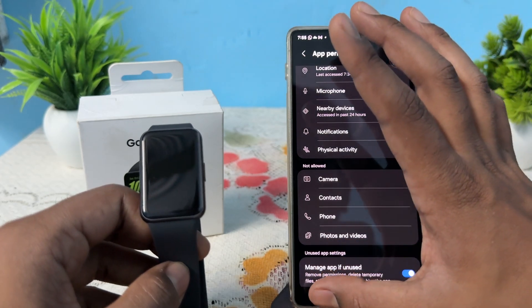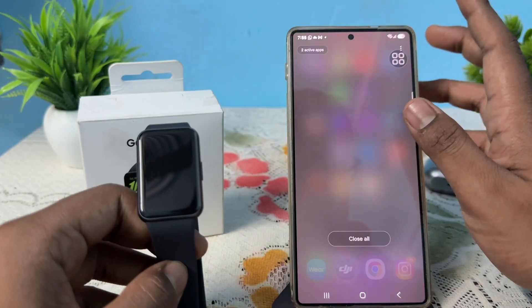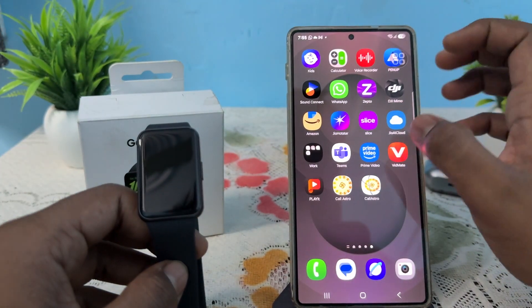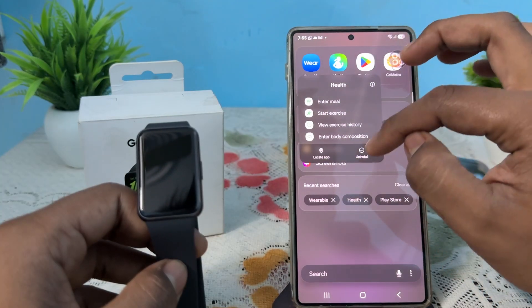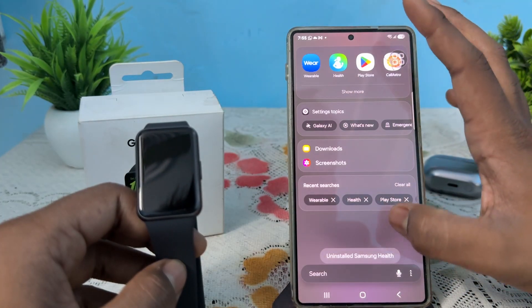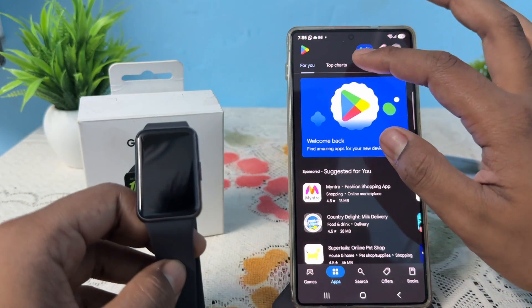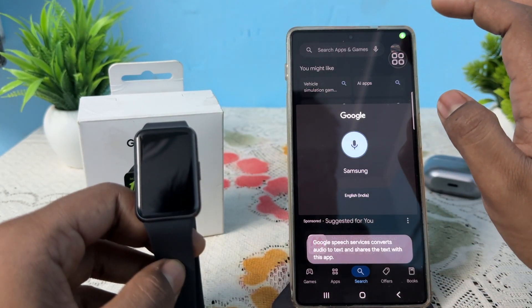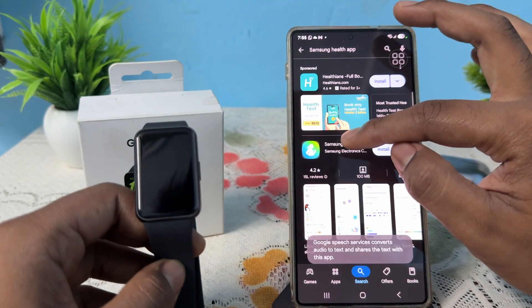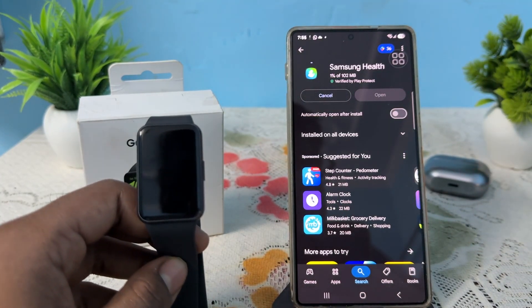Another fix is to reinstall your Samsung Health app. Simply long press on the app to uninstall it, then open the Play Store, search for Samsung Health, and install it again.